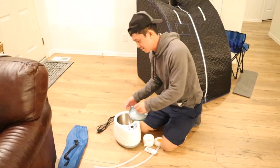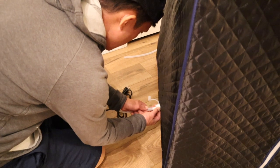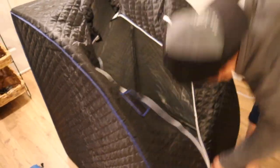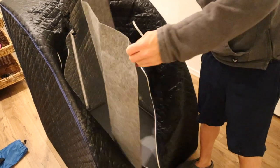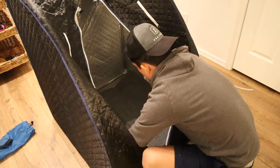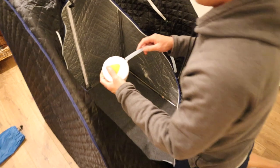I'm gonna go ahead and put this together and connect it to the sauna. Now I'm going to put this absorbent pad down.